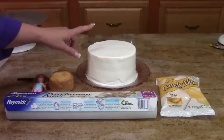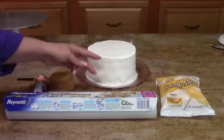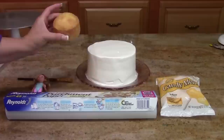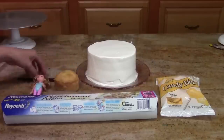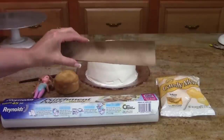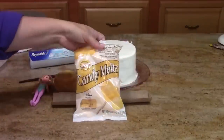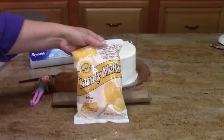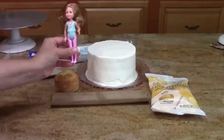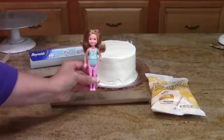For today's project I'm starting with a single six-inch round that has been torted or cut in half three times and filled. I'm also starting with a cupcake-sized mini cake done with a two-inch pan. I've got just a little paintbrush, the inside of a paper towel roll cut in half, some parchment paper, some candy melts from Wilton — basically a white chocolate colored candy — and a mini Barbie doll. This one is Chelsea from the Barbie brand.